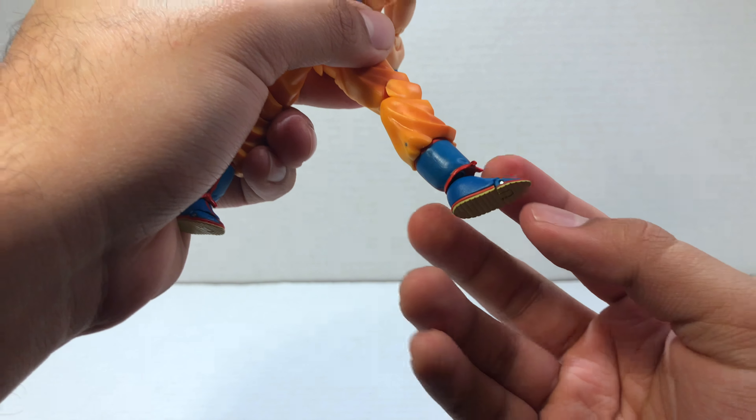Now on to some size comparisons. First we have Goku next to some other SH Figuarts Dragon Ball figures, and of course he is in great scale with them. I'm really excited to pose Goku with my Lord Beerus — that'll be really cool. Here he is next to the Marvel Legends Uncanny X-Force Deadpool and the Mezco Shadowland Daredevil. And here he is next to all the other Goku figures I have — I've got kind of an order of Goku's transformations going on, which is pretty cool.